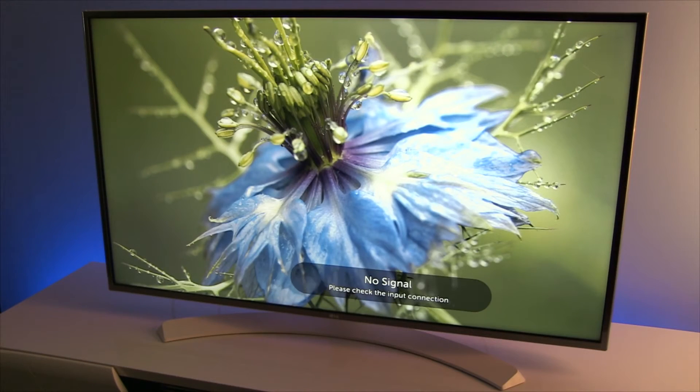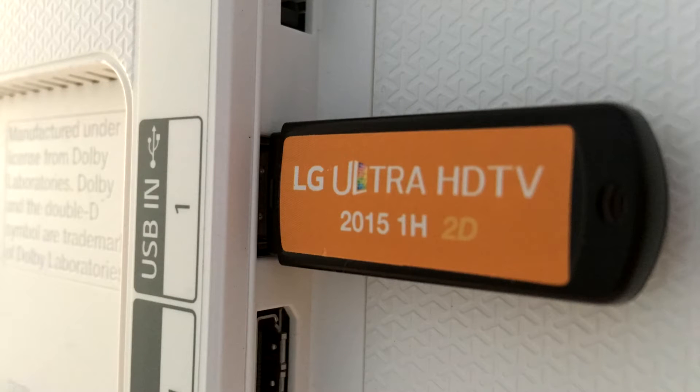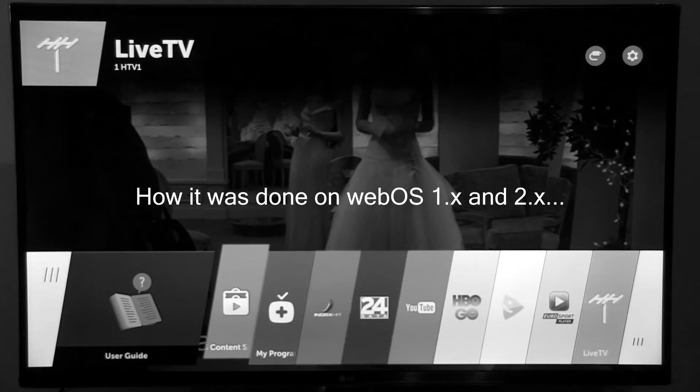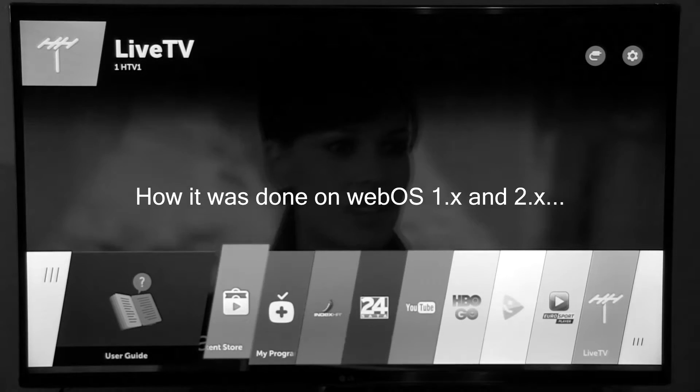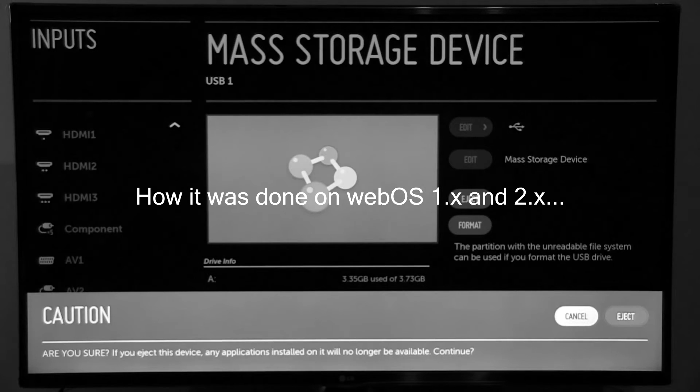Hi guys, Darko here and welcome to this short video tutorial in which I will show you how you can easily remove USB devices from LG's 2016 TVs with WebOS 3.0. Up until now it was a real challenge to find the appropriate menu to do this, but now it's much simpler, so thank you LG.